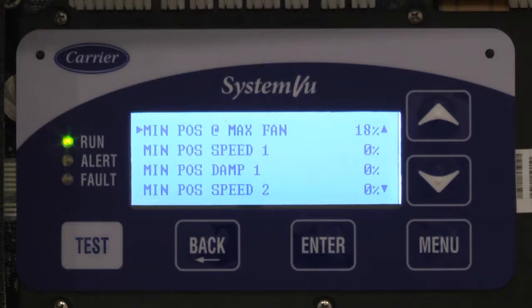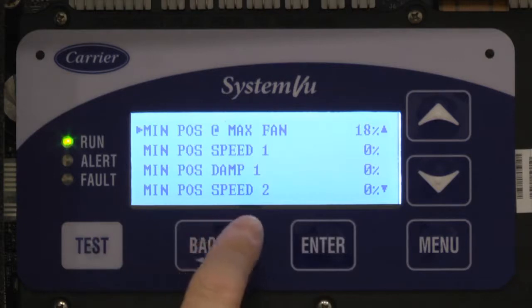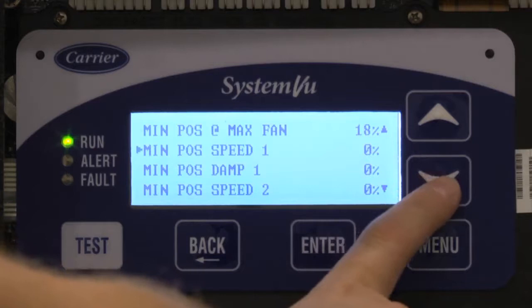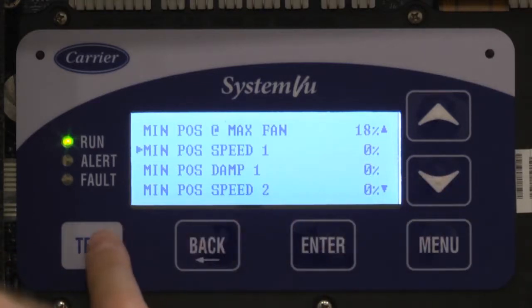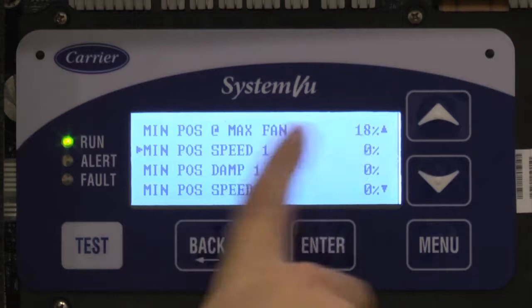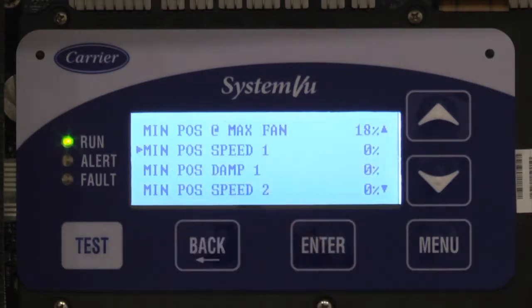The first thing you want to do is ask: if I am running 100% fan, what do I want my damper to be? In an ideal situation, you would have an airflow monitor to measure the actual amount of outside air getting put in the space. In that case, go to test mode and drive your fan to 100%, then move the damper to whatever position you need to get the outside air you want, and then put that number in here. Once you have that position squared away, change your fan speed in test mode to something less. At minimum, you need to do one more speed and one more damper position besides the maximum fan.